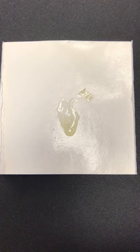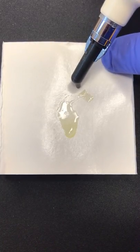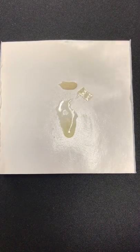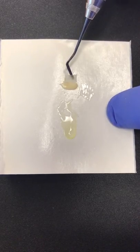We take our chosen composite — I use Voco Grandioso — and put a ribbon of composite out. The ribbon is the same length as the fiber.